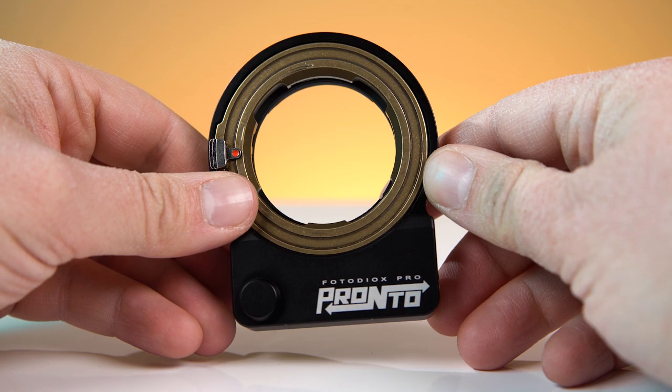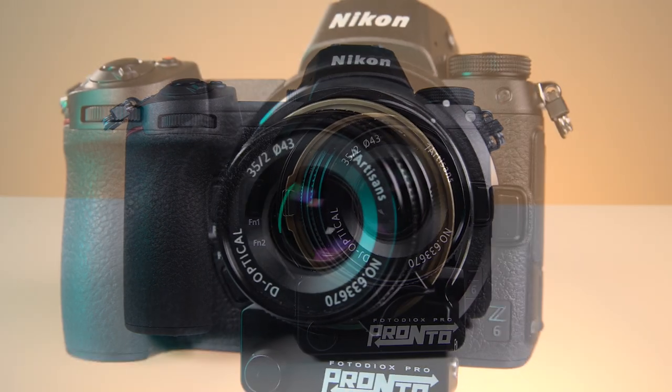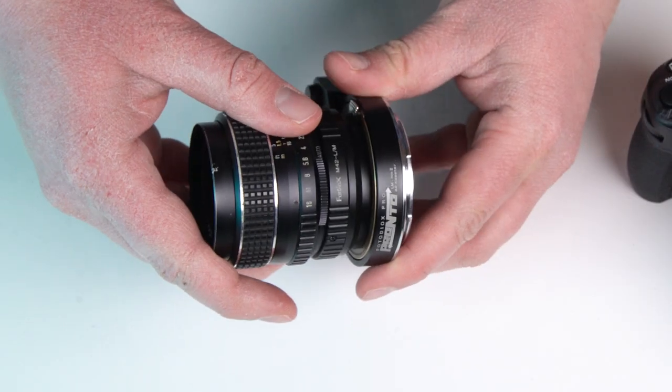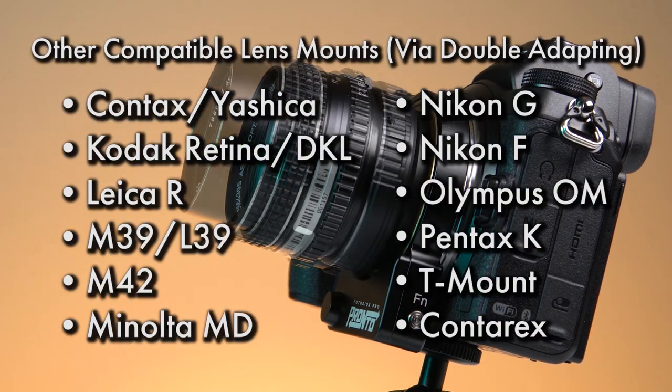The Nikon Z Pronto has a Leica M mount, which means it's designed to adapt manual Leica M lenses to your Nikon Z camera. But with the addition of an optional second adapter, the Nikon Z Pronto supports all of these manual lenses as well.